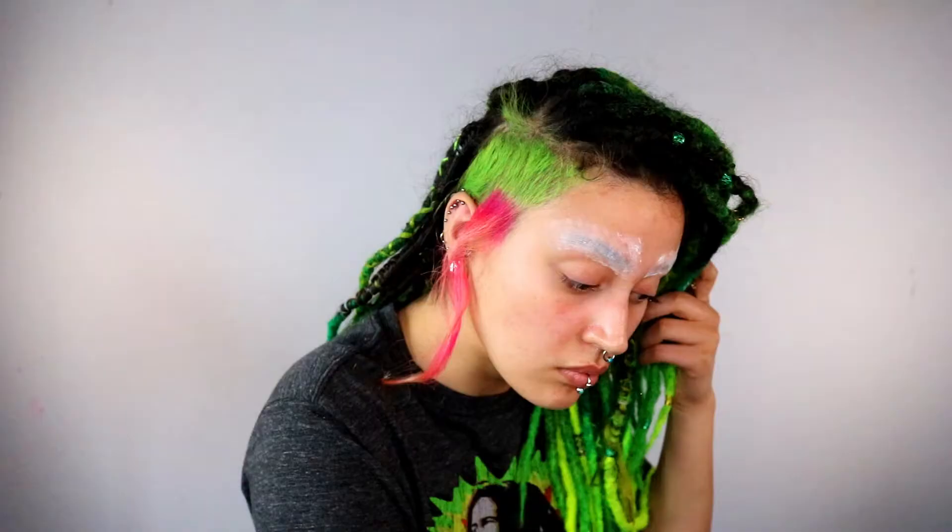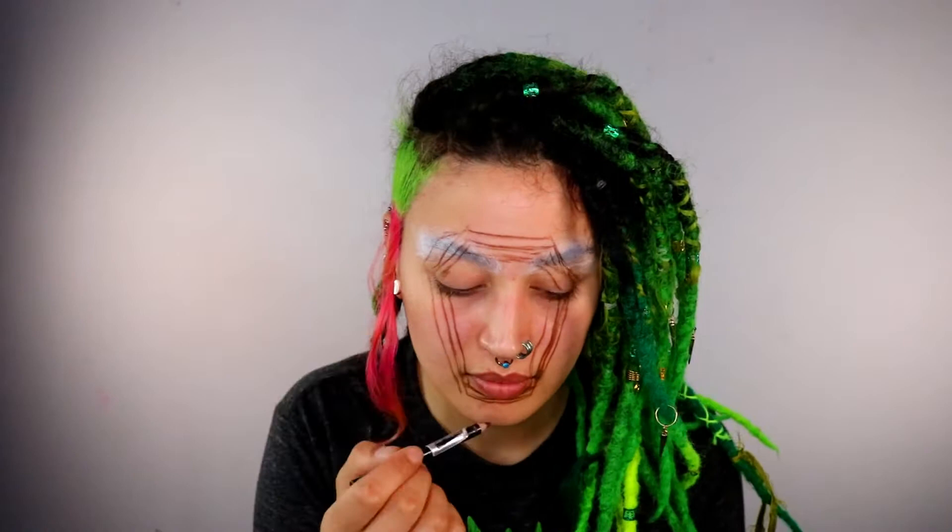Today I'm going to be showing you how to create this stairs illusion. We're going to start off by blocking our brows — just taking a glue stick and then setting them. Then I'm grabbing an eyebrow pencil and sketching out the really rough shapes. This part takes time; there's going to be a lot of rubbing out and redrawing, and that's the whole reason why we do this step.